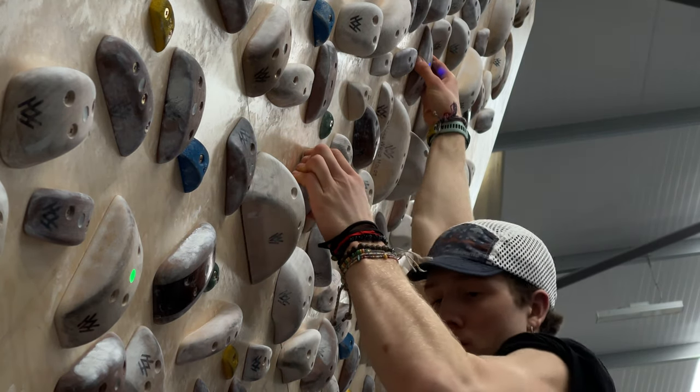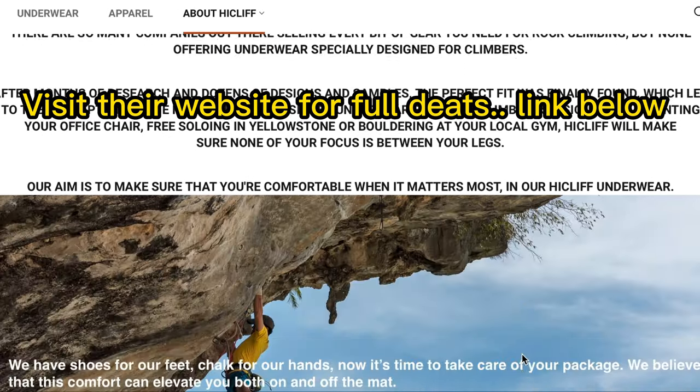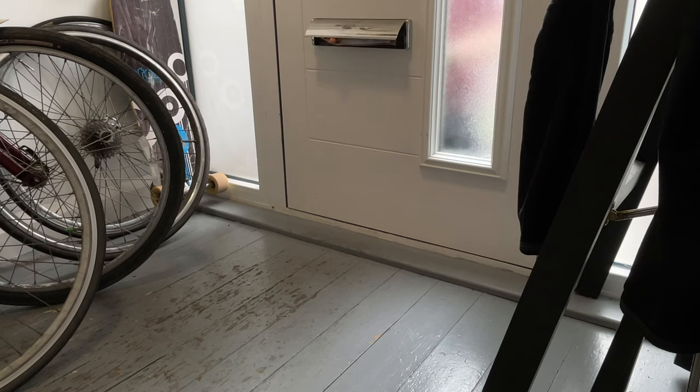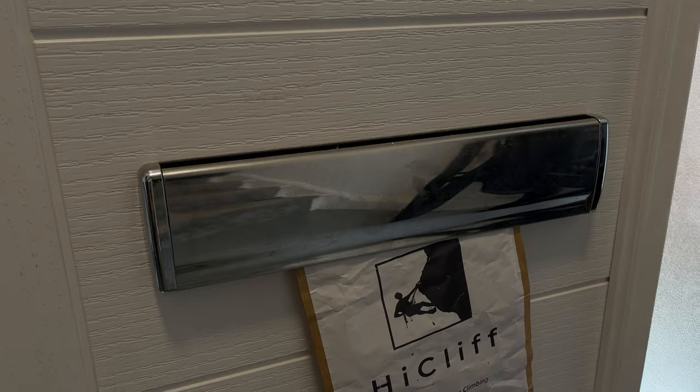For those that don't know, High Cliff are a new up-and-coming climbing brand specializing in making climbing underwear — and that's exactly what we're going to dive into today. This came in the post a couple of days ago, thank you so much to High Cliff for sending this out. I love the logo, it looks really really nice. You get a nice small package and I like the fact that it's in paper packaging with not really any plastic — that's really cool. 'For climbing' is what it says on the front.